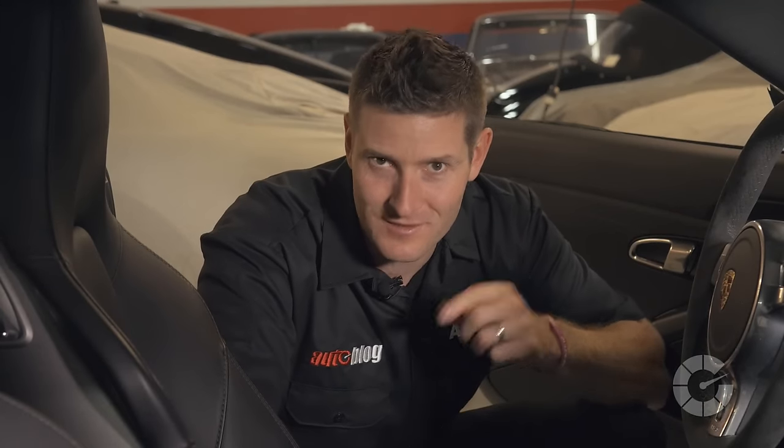Believe it or not, leather seats have been in automobiles since the early 1900s. Then, and still today, they're a sign of luxury and are typically more resistant to stains and allergens than cloth seats. But how do we maintain them properly? Find out today on this episode of Autoblog Details.